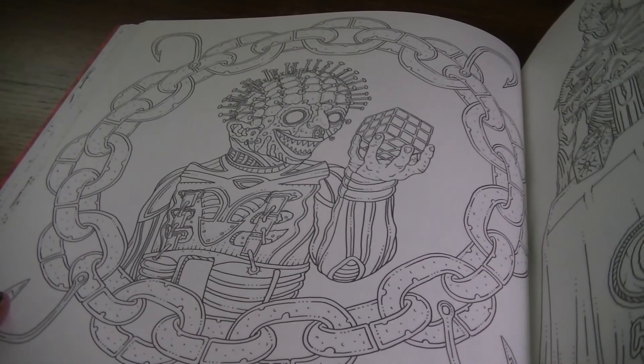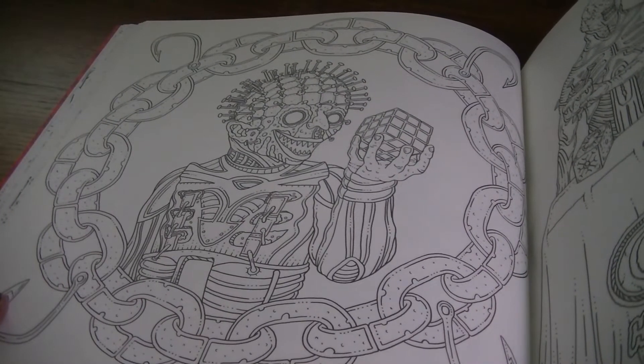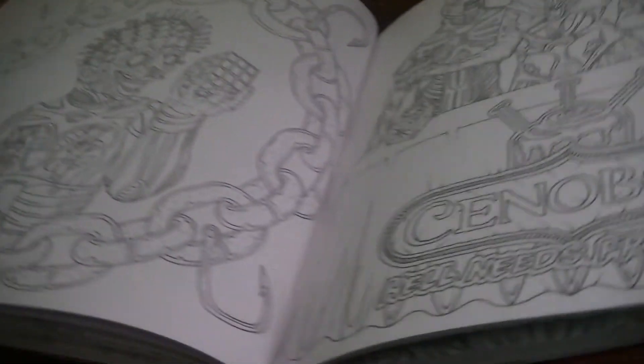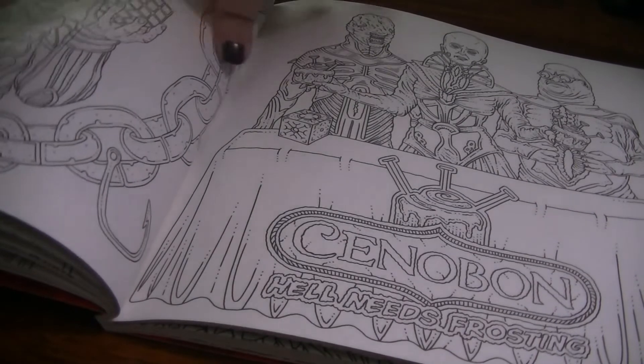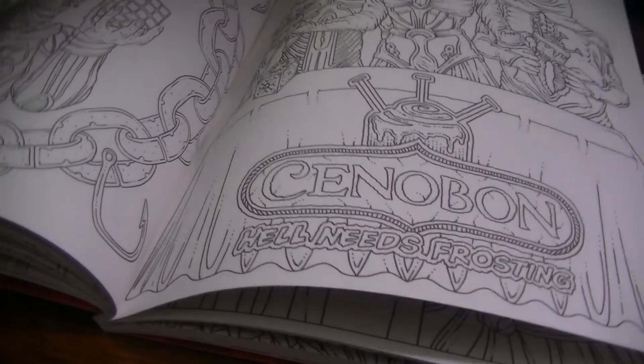Next we have Hellraiser — there's Pinhead with his Rubik's Cube. And here we have the Cinnabon: 'Hell needs frosting.' Very funny.